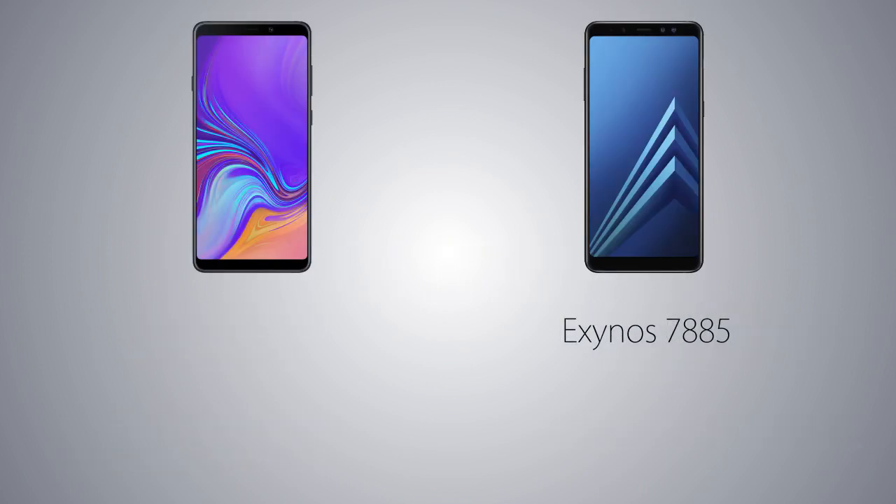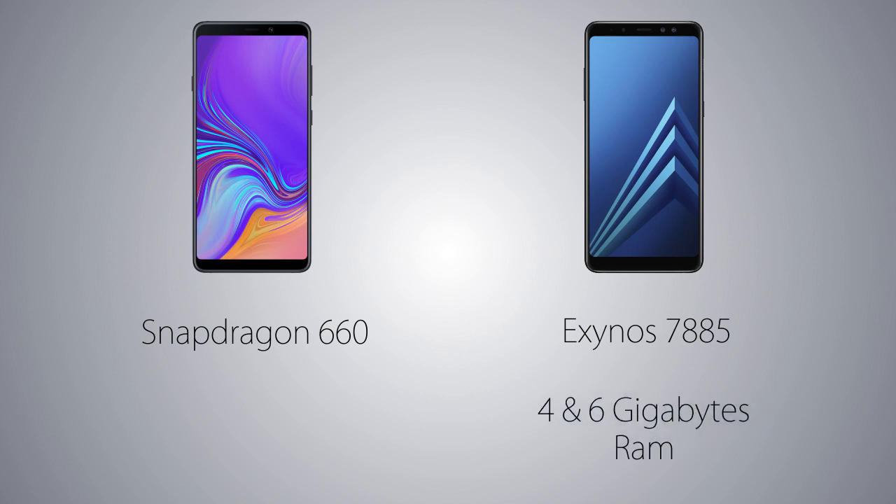As for the performance aspects, the A8 Plus came with Samsung's Exynos 7885 which has an octa-core CPU, vs the A9 is coming with the Snapdragon 660, which also has an octa-core CPU. The 660 is gonna be slightly faster than the 7885, and the Exynos 7885 comes just after the 660 in performance, so not a huge difference. The A8 Plus is coming with 4 and 6GB of RAM variants vs the A9 is coming with 6 and 8GB of RAM variants, so the multitasking capacity is gonna be higher on the A9 2018.